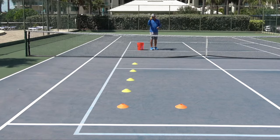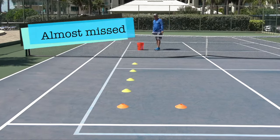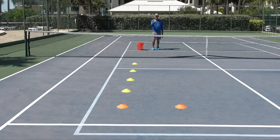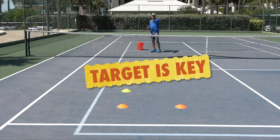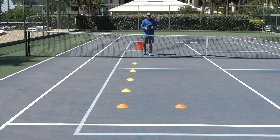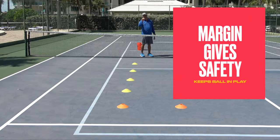So instead of trying to hit that baseline — that one was in barely — instead of trying to aim for there, why not aim for that orange cone? Even though I was aiming for the orange cone and missed my mark, I was targeting the orange cone and missed my target, but I had so much margin of error on the side and deep that my ball still landed in.